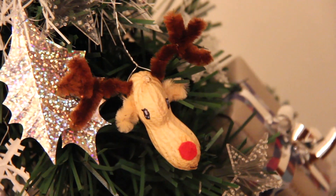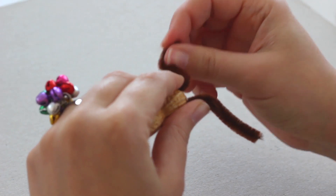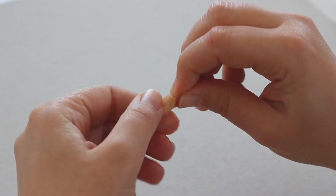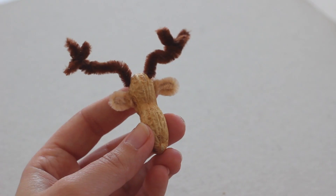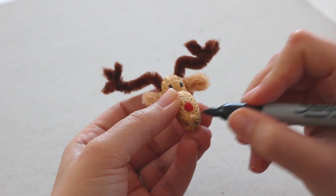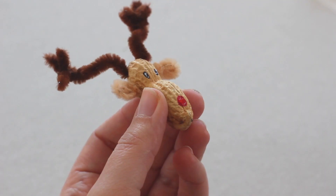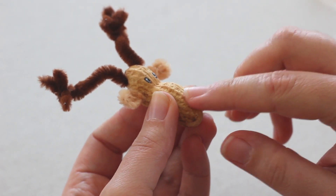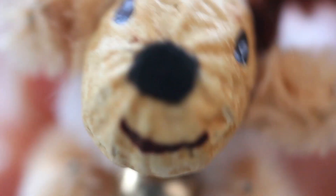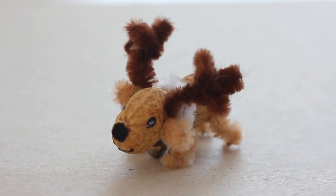For the reindeer it's the same process. Make two holes and pass the pipe cleaner through to do the horns. Use another piece of pipe cleaner to do the ears. Bring him to life by drawing the eyes, the nose and a big smile. For the nose you can glue a little piece of felt or a tiny pompom. You can also create this cute baby reindeer. For the final touch add a small bell. It can be used for a lovely table decoration!